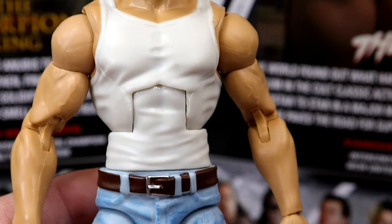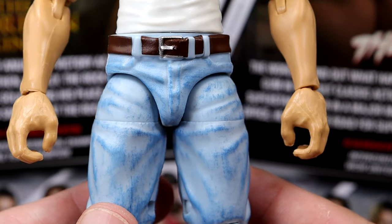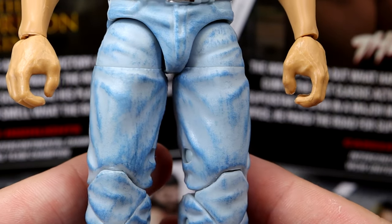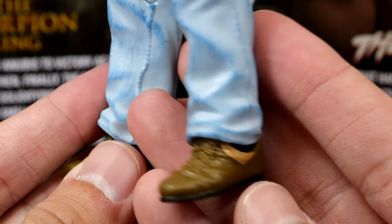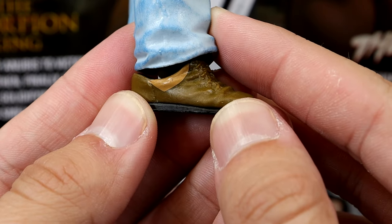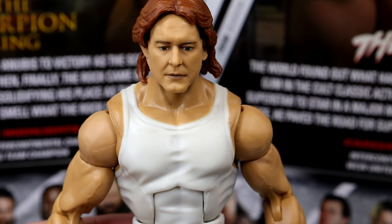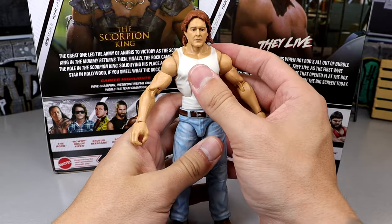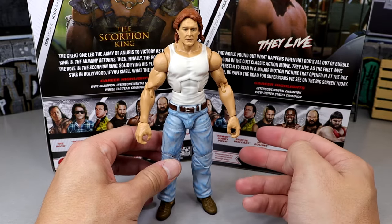You got the double-jointed arms, which is an update from the last time we saw this figure. Got the nice arm size in there. Then he does have these beautiful jeans on, which I really like. You got the brown belt, then you have the dry-brush jeans, which are always nice. Gives me a really 90s look — it looks really classic. The dry-brush jeans and jean color just look so good. Then he does have the brown shoes or boots in there. He is on ball joints and can actually pose around really, really good. It's a very poseable figure, and I think you could do it for fix-ups.